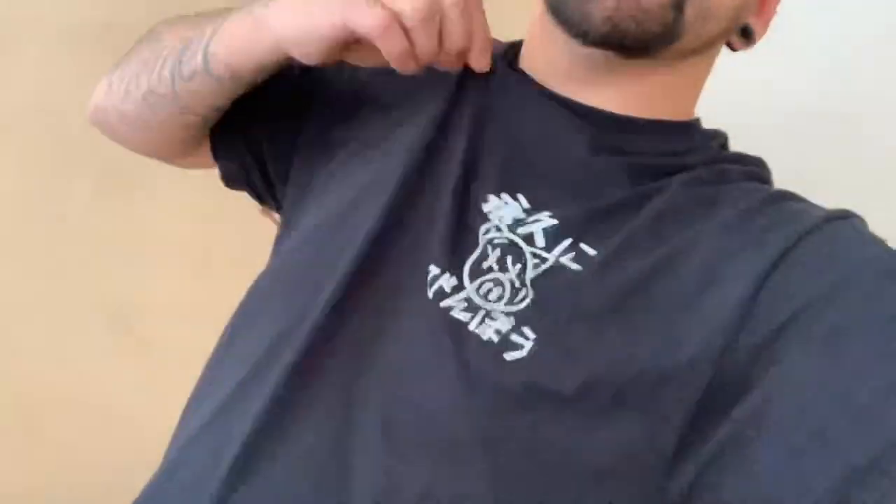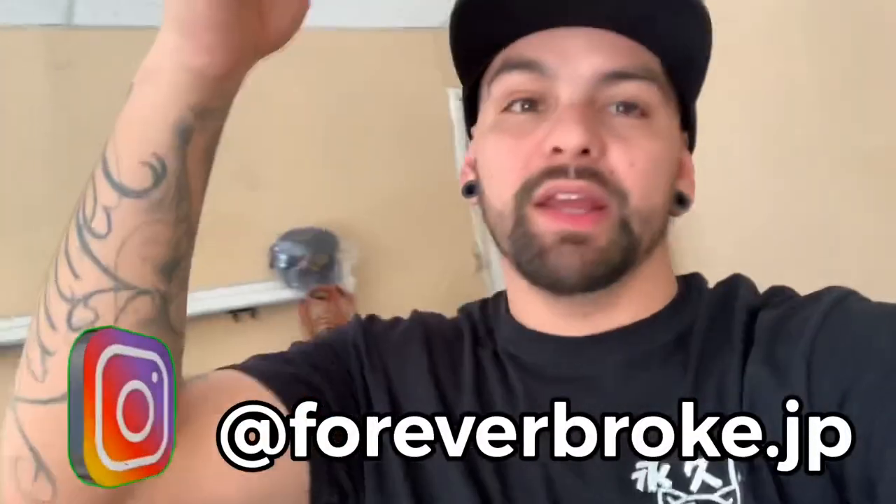I hope you guys enjoyed that little time lapse. I'm wearing a shirt from Forever Broke JP - go ahead and follow him on Instagram. That's sick clothing, they always help me out, they always hook it up, they always send me stuff. Shout out to Forever Broke, you the man. Go ahead and give him a follow - his Instagram will be right here.